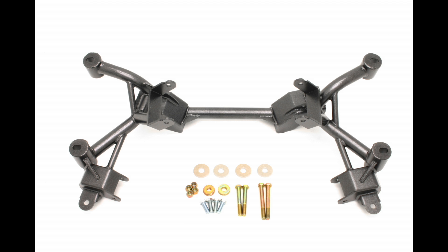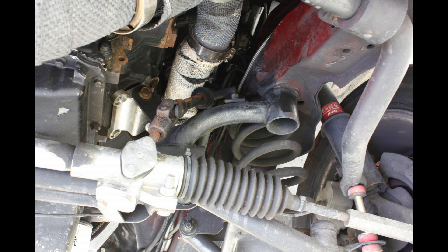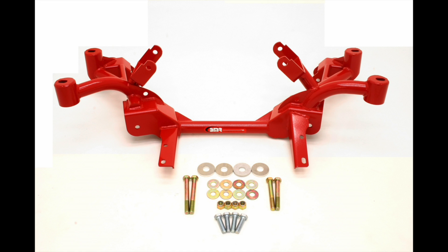BMR builds the KM008 from 1.5 inch 120 wall DOM steel tubing with laser cut CNC formed 3/16th mounting plates. The K-members are fixture welded ensuring every piece fits perfectly.